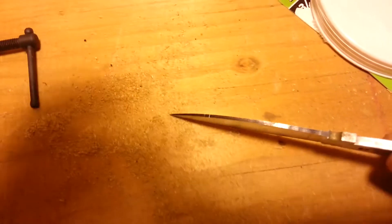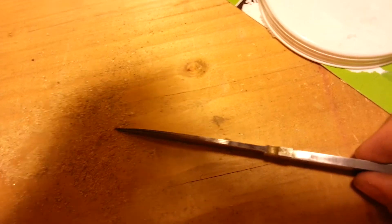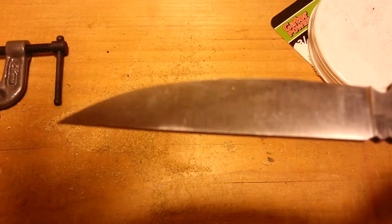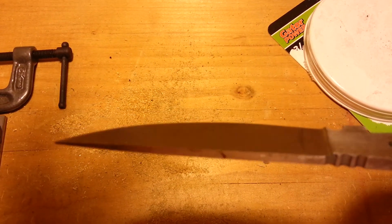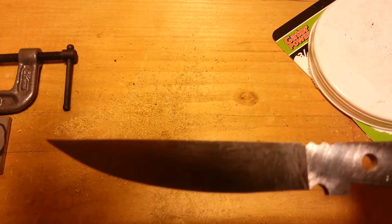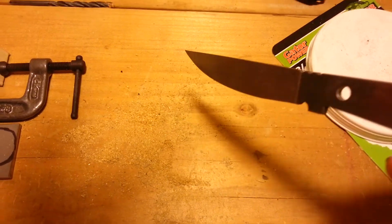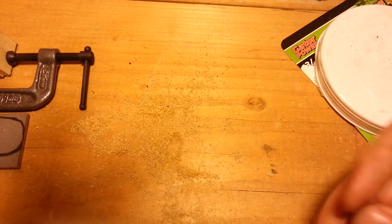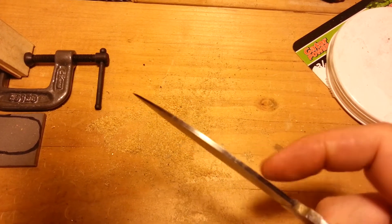Let me see if I can show you guys. I got it pretty even. The Trizac belts definitely helped me. That's my first full flat — it's actually pretty consistent all the way through, as far as how much it tapers going forward.